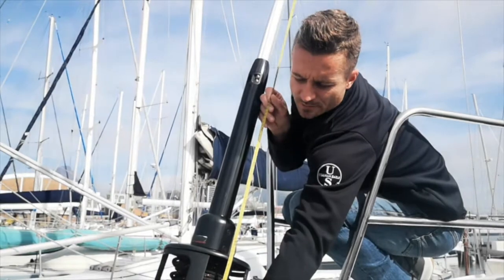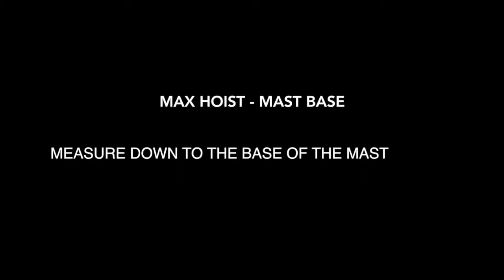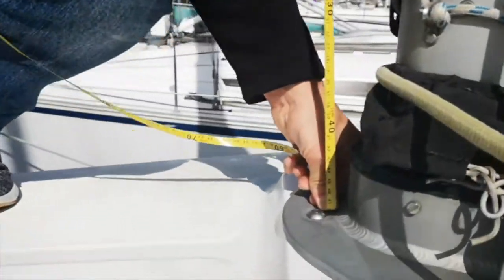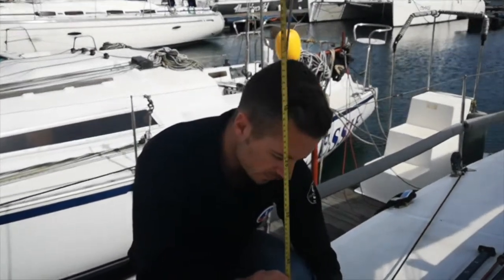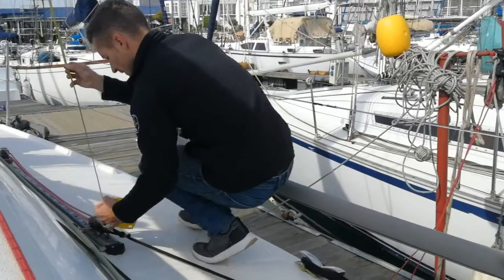The next measurement is your maximum hoist all the way down to where your forestay attaches to the deck. Back on the boat, you'll need your maximum hoist to mast base. Following that, maximum hoist to the front of the track, and maximum hoist to the back of the track.